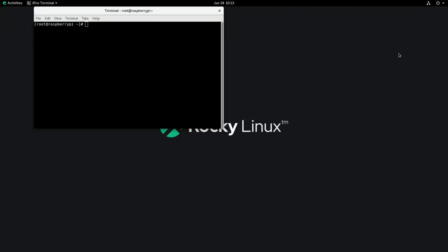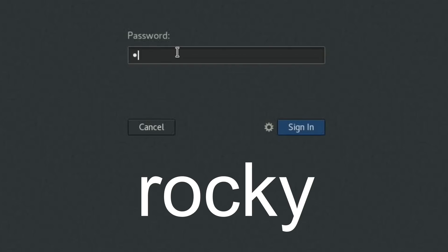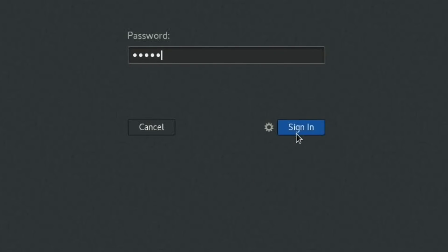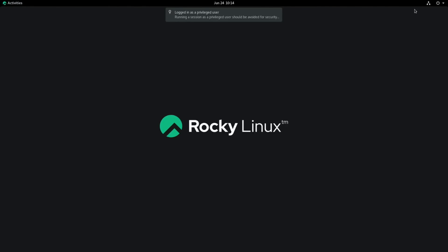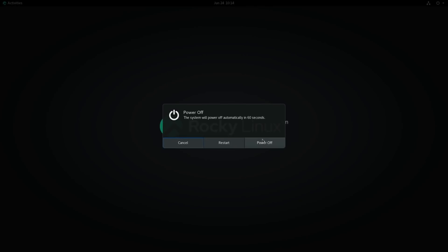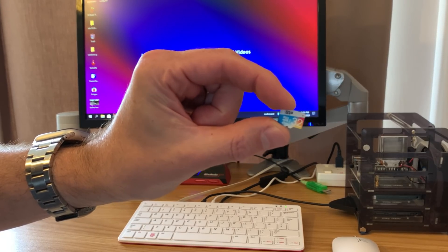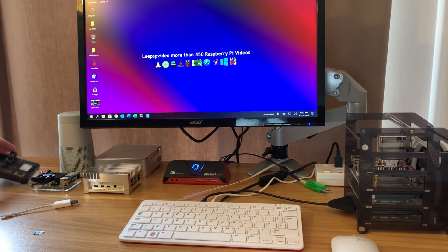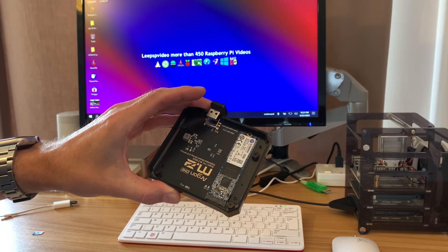If I log out, this is the screen you get. The username on this build is 'root' and the password is 'rocky'. So let's shut this down and I'll reboot into Twister because I've already downloaded it on that operating system. I was running it on this micro SD card but I'm going to put it on an M.2 drive - it's a bit faster and it's going to take less time for me to do the installation as well.